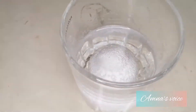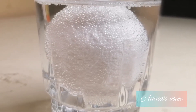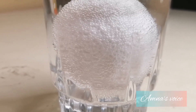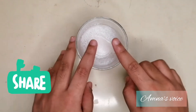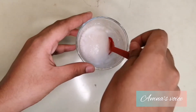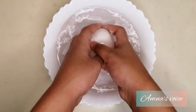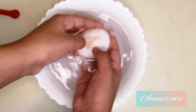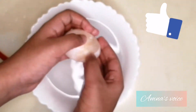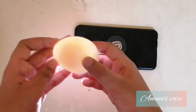After a while you start to notice there are bubbles all around the egg, which is actually the vinegar reacting with the eggshell and dissolving it. This has been sitting here for like 22 hours — there are just so many bubbles, which is the dissolved eggshell. Now we rinse our egg with some water, and as you can see, the egg has become transparent.